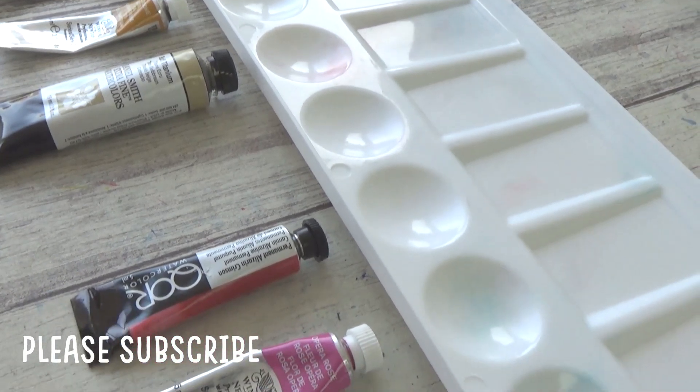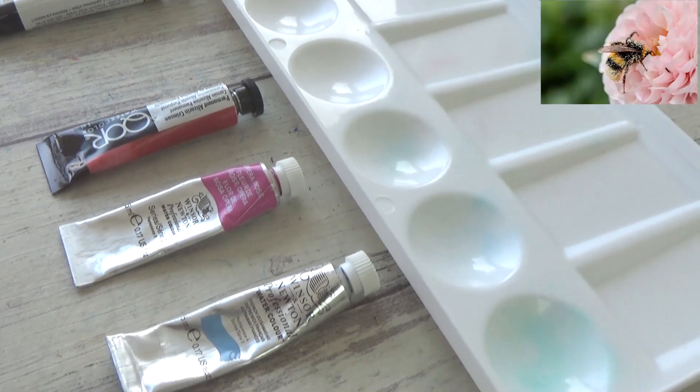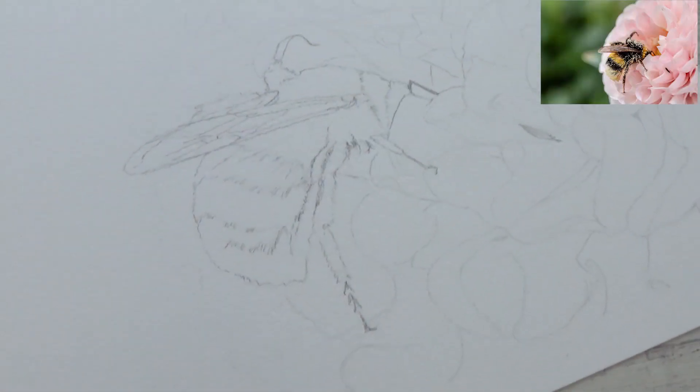All the materials I'll be using will be listed in the description box below, along with a link to the reference photo from Pixabay if you want to try this painting out for yourself.